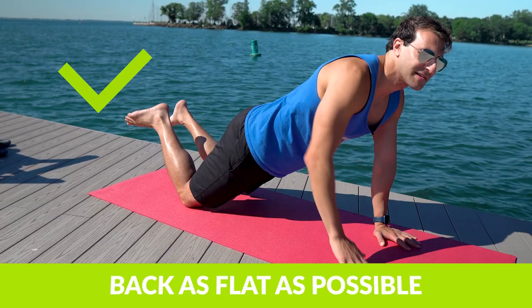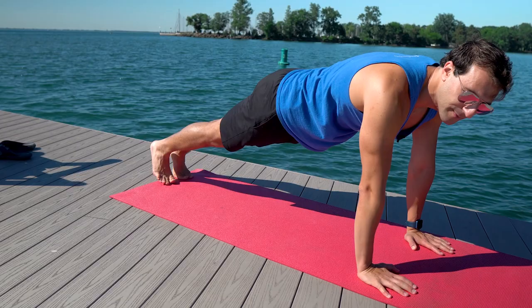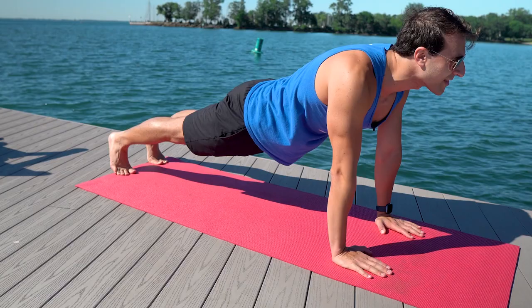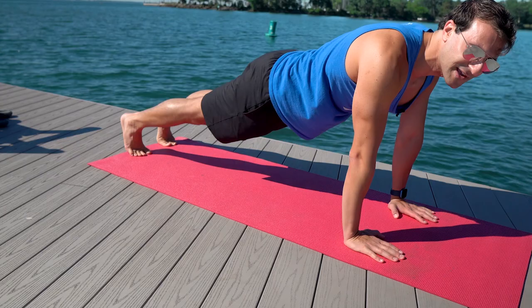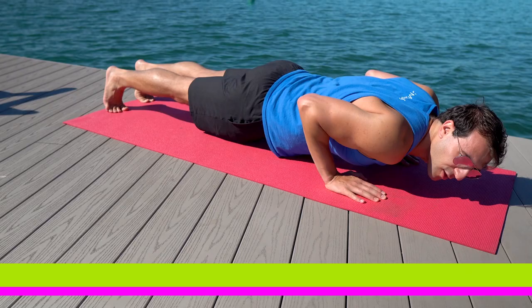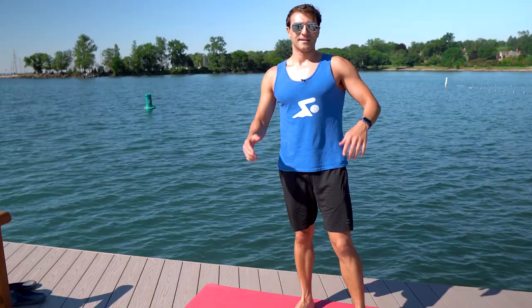I'm on a yoga mat which makes it a lot easier for both your hands, knees, and feet — I highly recommend it. For a traditional push-up, go on your toes on the balls of your feet with hands right underneath your shoulders. Keep your back flat — improper technique is when your back arches or your butt is really high. We want a nice neutral body position, just like streamline in the water, and when we come down the body stays straight all the way down and all the way up.